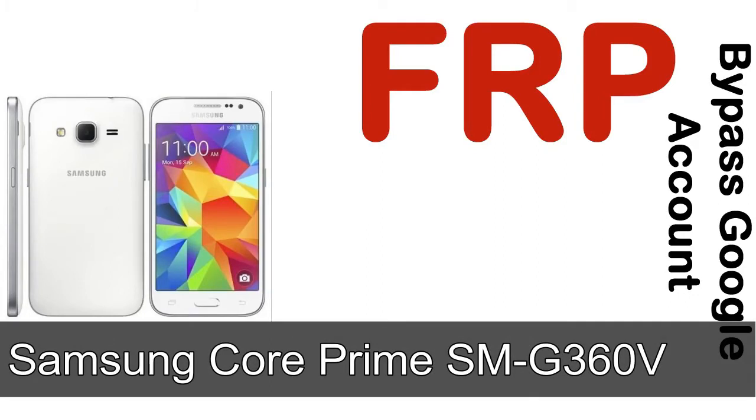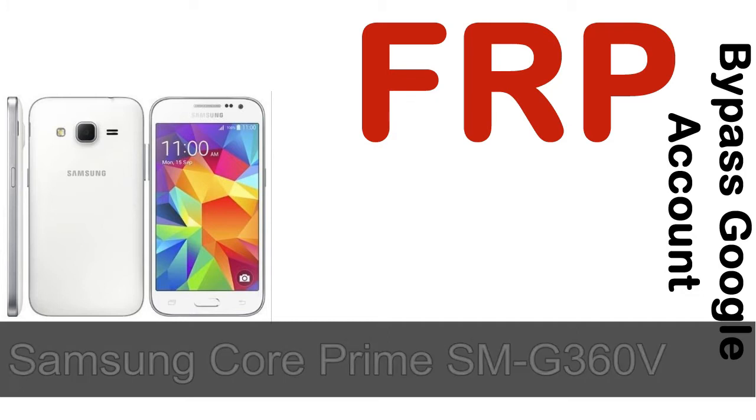Hi guys, Daniel here, welcome to SiddhaDak YouTube channel. Take a look at this complete video. I talk to you how to unlock Samsung device FRP lock protection.